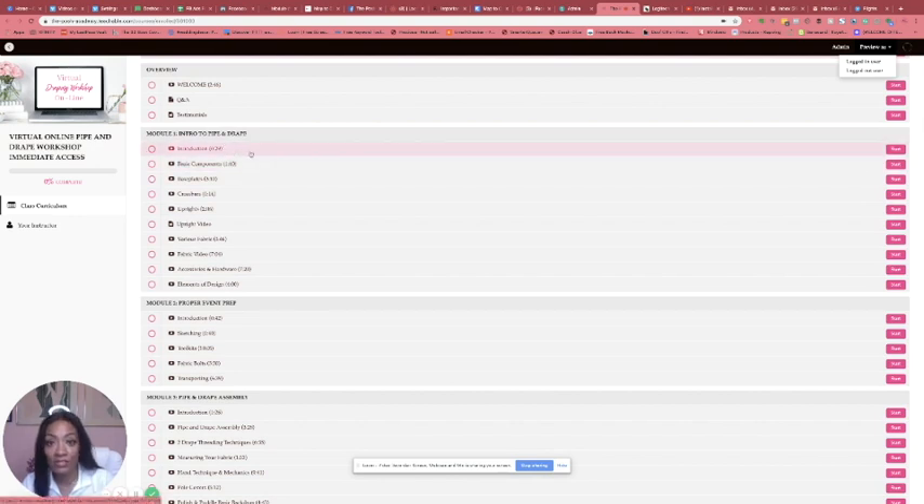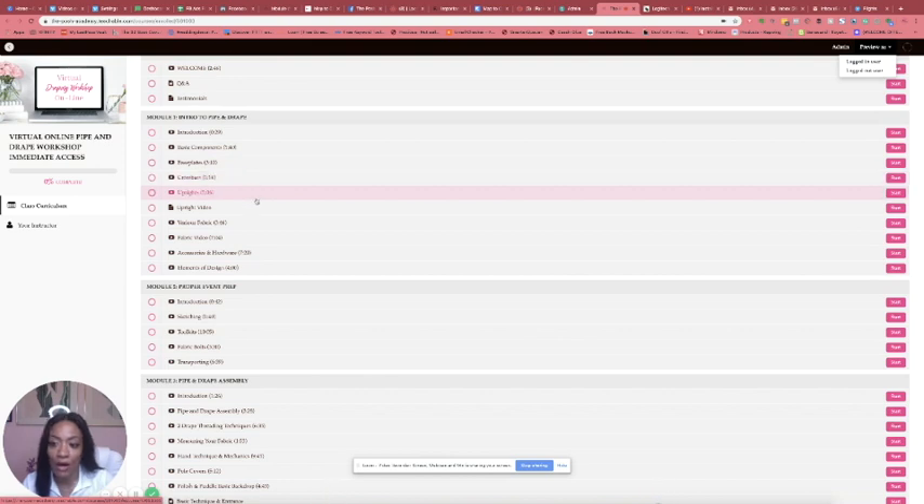So this is where we get into Module 1. We get into the introduction — I talk about pipe and drape, the basic components, base plates, various different plates, crossbars, and uprights. Then I show you an actual detailed video of different uprights and why you should get some as opposed to others.